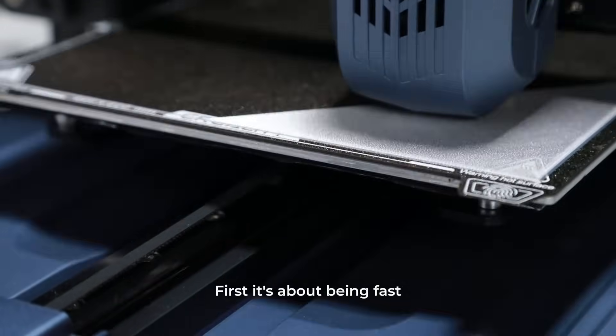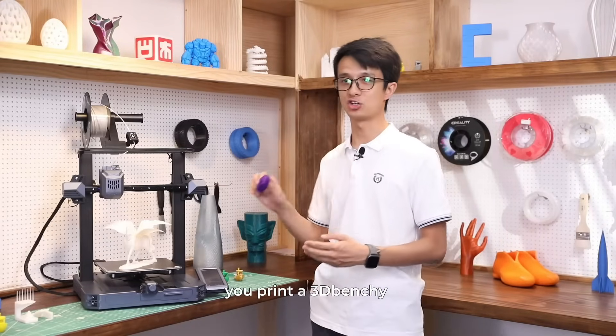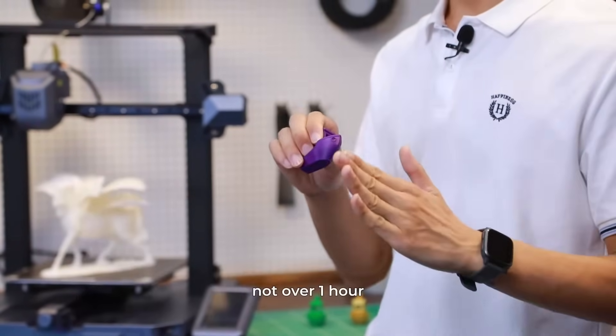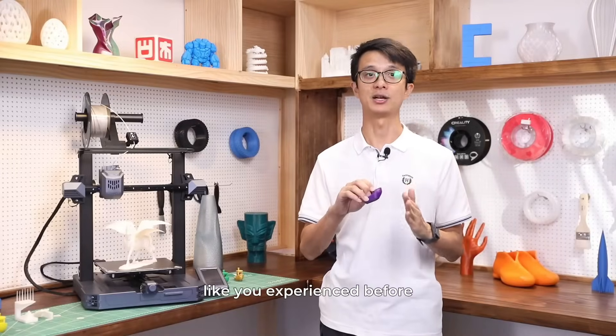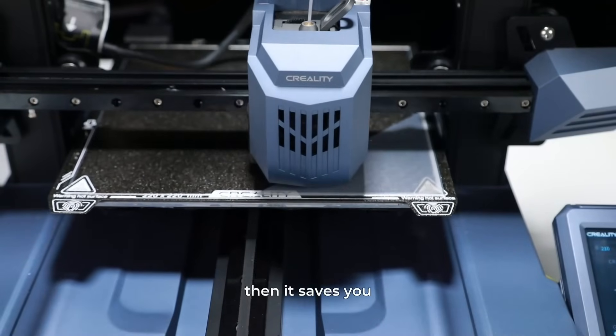First, it's about being fast — 600mm per second at maximum. You can print a 3D Benchy in around or even less than 50 minutes, not over one hour like you experienced before. If you tend to be anxious about waiting, this saves you.